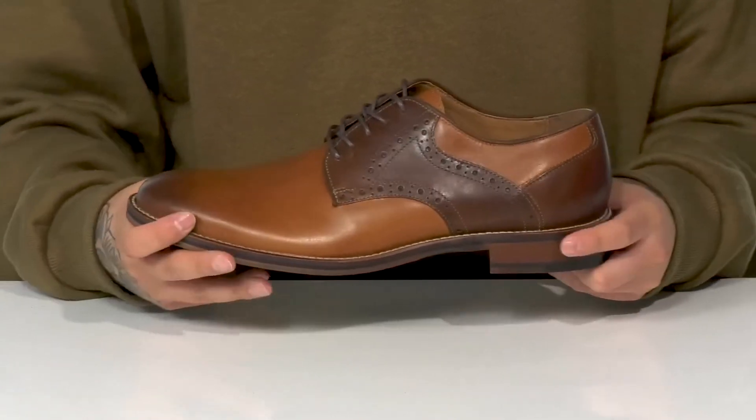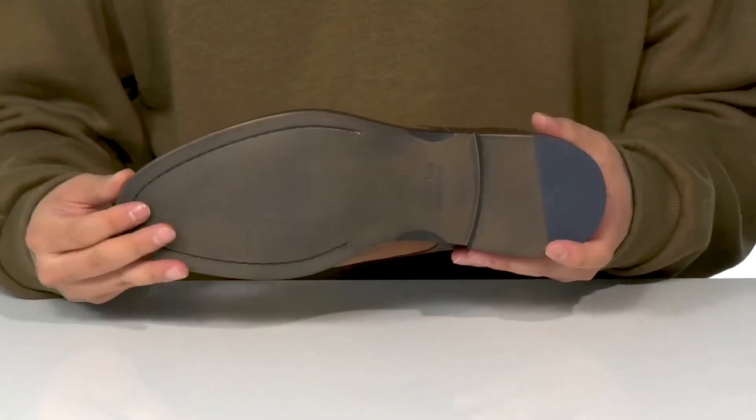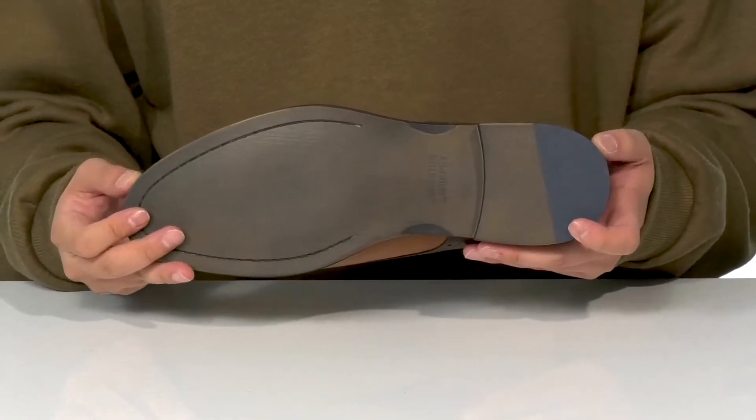Also features reinforced stitching on the bottom half of the shoe for added durability. A stacked heel for a slight bit of height — nice sturdy build on the shoe itself. It all sits on top of a textured synthetic outsole to keep you stable.